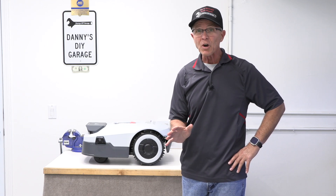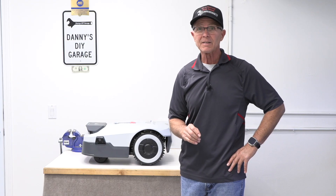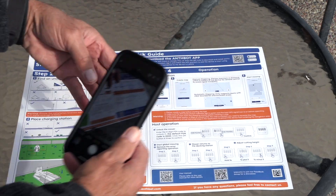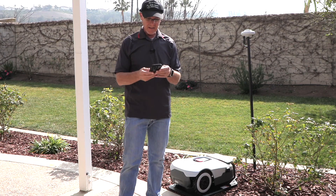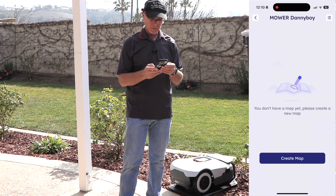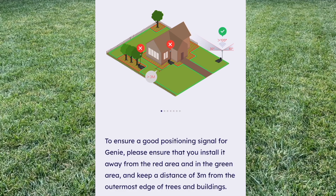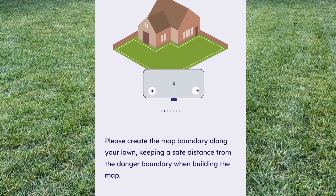I'm going to download the app, then we're going to make a map of the perimeter of the yard, and then we're going to let the mower do its thing and see how well it does. I found the quick start guide really helpful — this is where I downloaded the app using the QR code. Now that we're signed in I'm going to enter the robot. It says I haven't created a map yet, so let's go ahead and create one. It's giving me a checklist: maintain a three-meter distance from trees or buildings for the best GPS signal.